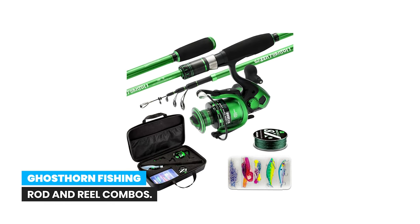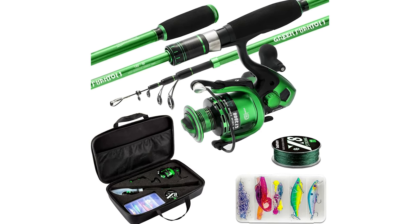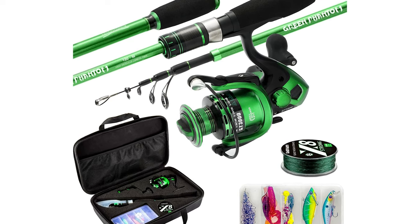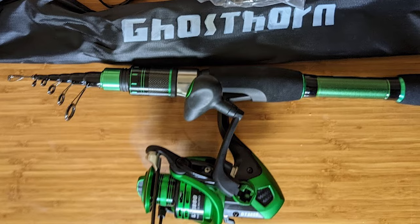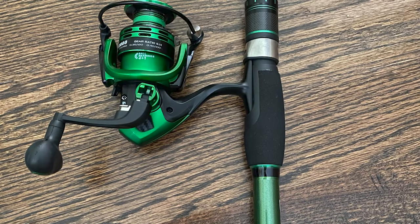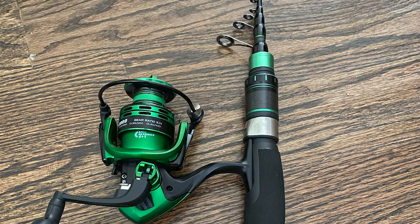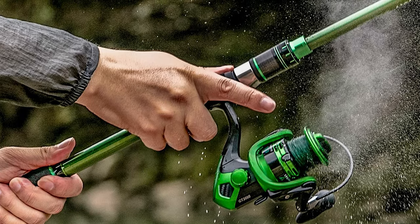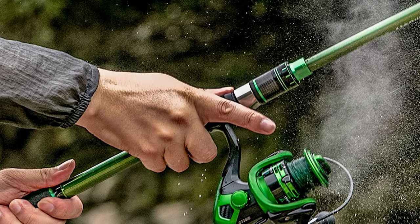Number 2: Ghost Horn Fishing Rod and Reel Combos. This high-end fishing rod is made entirely out of graphite to ensure it is flexible, lightweight, and durable. It is also resistant to saltwater and rust-proof. The line sits on a series of four ceramic ring guides which provide extra strength and heat dissipation technology to lower friction on your line. EVA handles offer optimal grip and comfort.